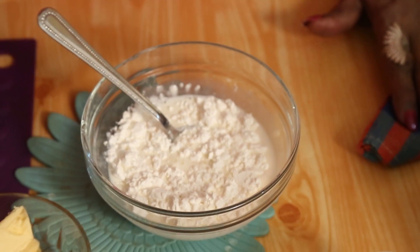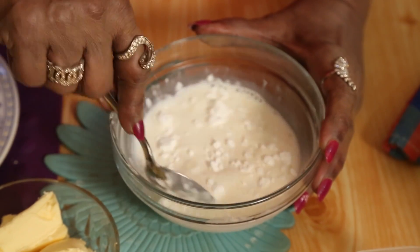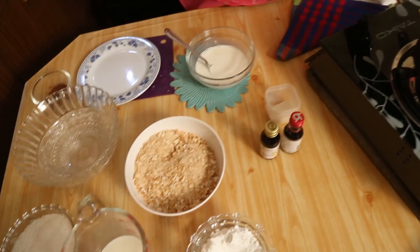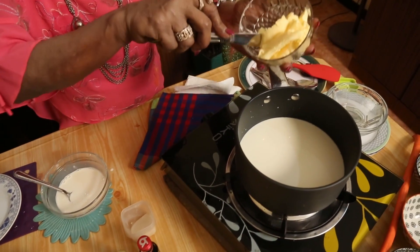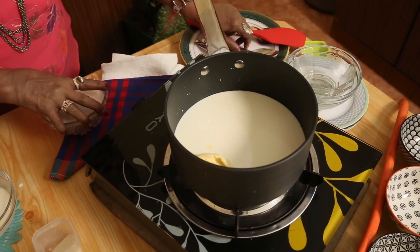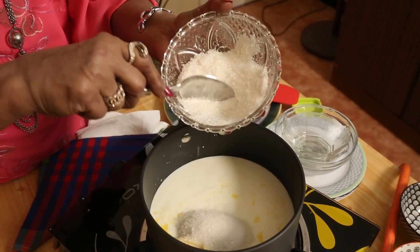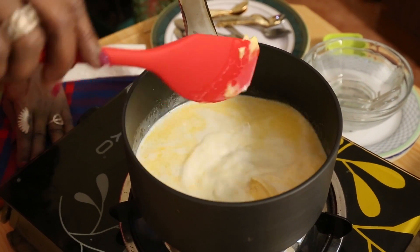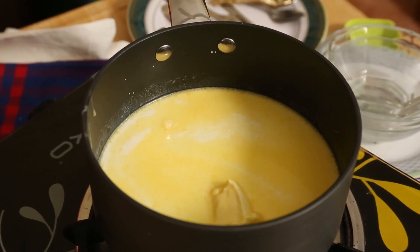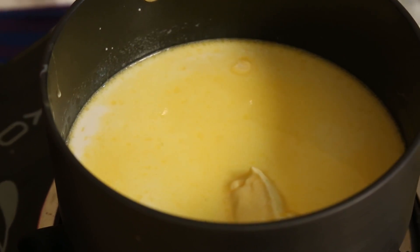Mix the corn flour in that half a cup of milk. The milk is getting boiled. I will add 60 grams of butter, then I need about 80 grams of sugar. Now let all this get cooked, let it boil. In the other half a cup I have put the corn flour and mixed it.